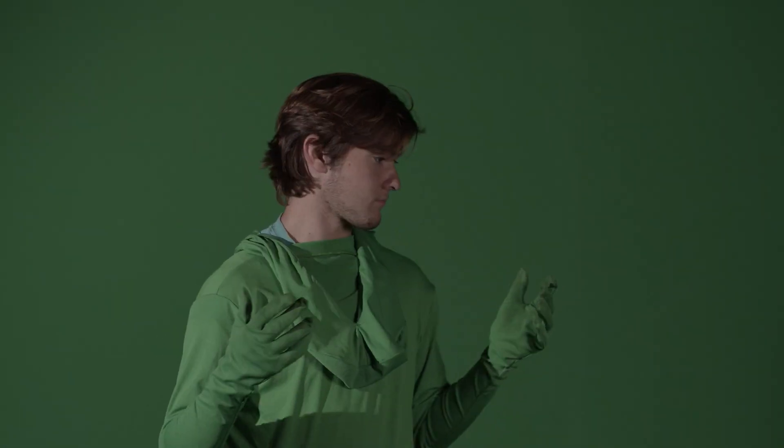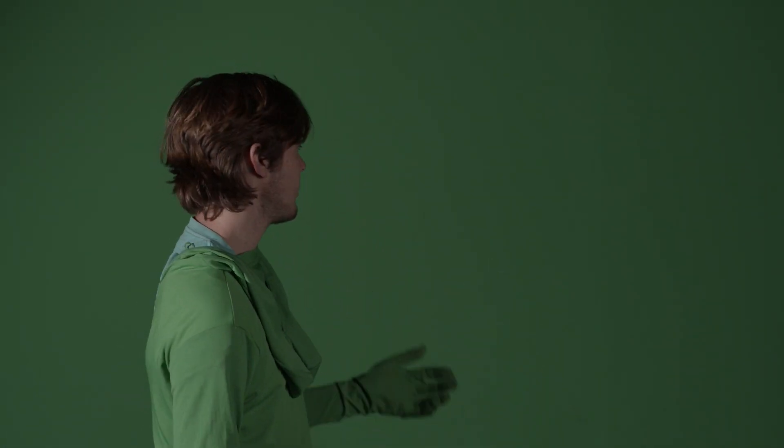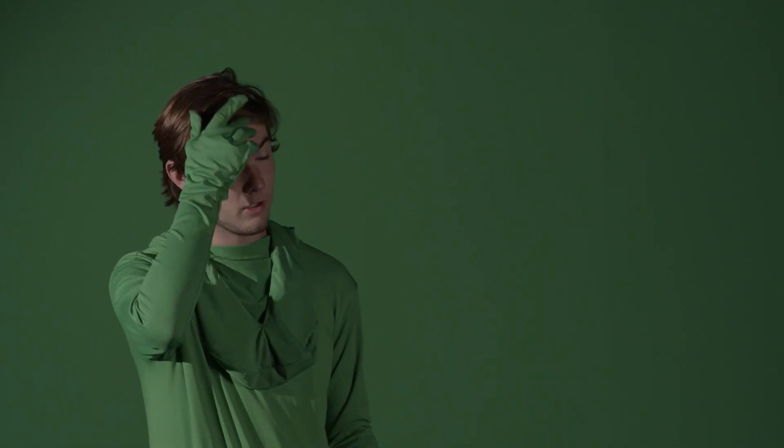Hi guys, welcome back to the Film Class Vodcast. You can probably still see me because our set isn't lit properly. The first thing you want to do when you're shooting on a green screen is make sure it's lit properly, otherwise the effect isn't going to work.